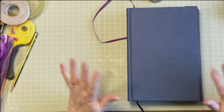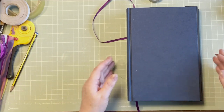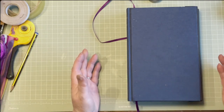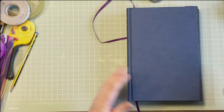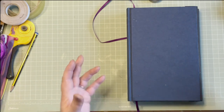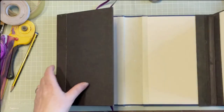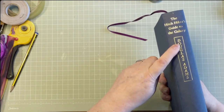Hi guys, we've got a really exciting new project today. It's called a lap book and it's something that until recently I didn't even know was a thing. But I do now and I'm really excited about it and I'm really excited about going through it with you and decorating it to the nth degree. This one was Hitchhiker's Guide to the Galaxy by Douglas Adams.